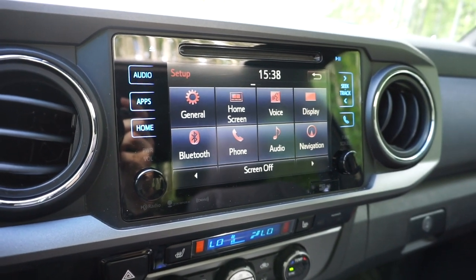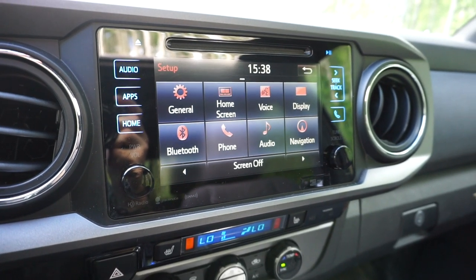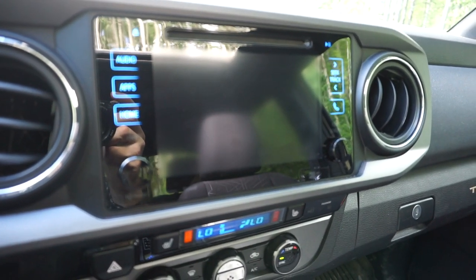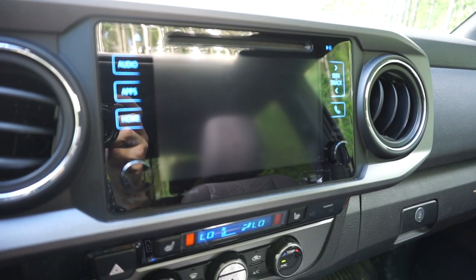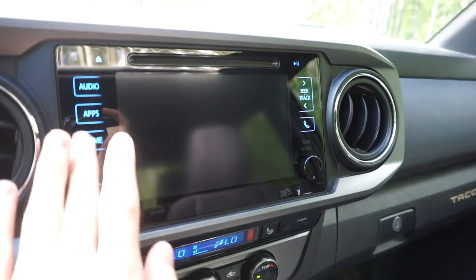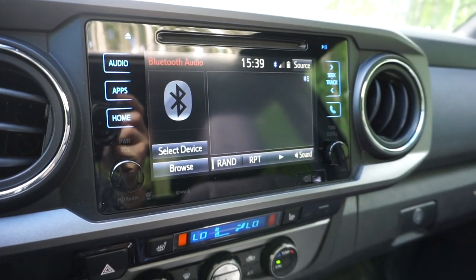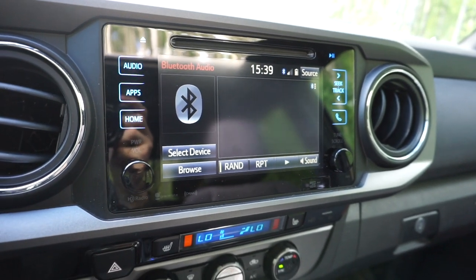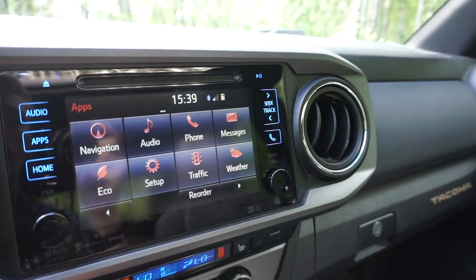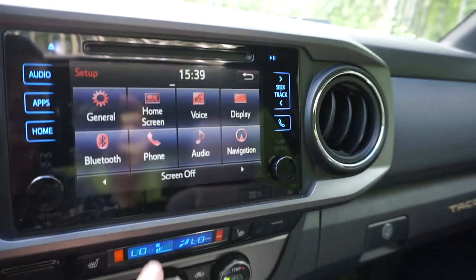I don't have this set up personally, but there is a way — and I'll leave a link in the description to the exact video — to set up a custom screen saver on the infotainment screen. If you turn your screen off and have this system set up, it'll display whatever image you've selected right there on the display. Whenever you're ready to use the screen, just turn it back on. To turn off your screen, go to Setup and then Screen Off. I'll link the video since the process is a bit involved.